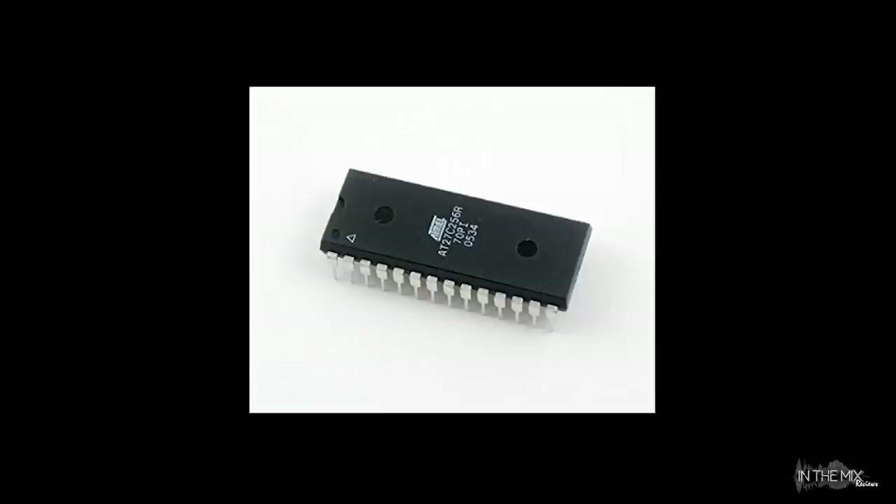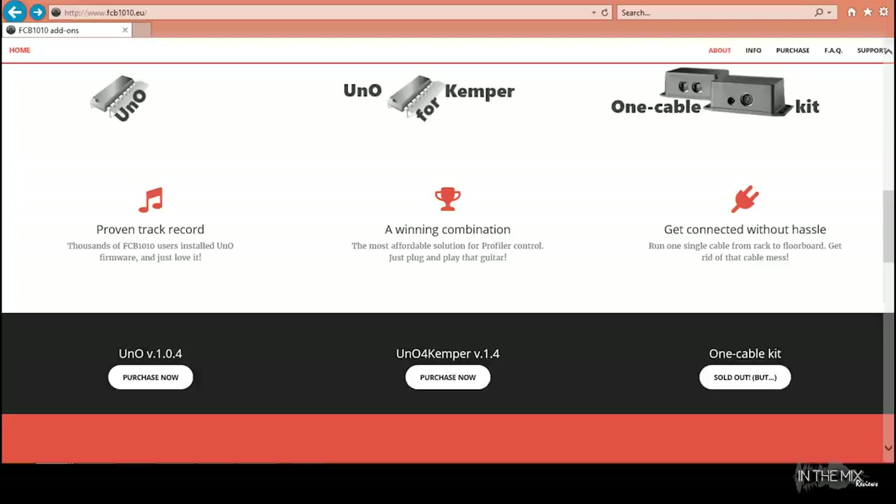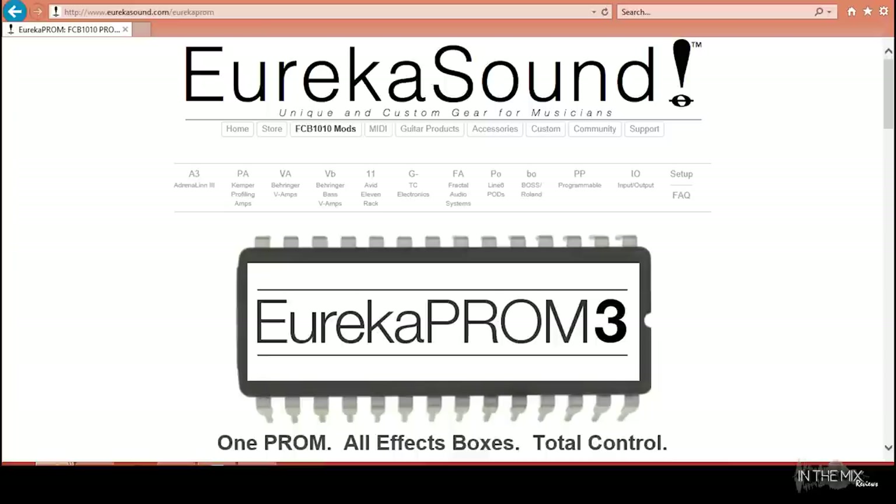There's no USB connection on this pedal, so there's no way of updating the firmware through a software installer. This unit's firmware can only be upgraded by replacing the actual physical chip. You would need to remove a number of screws and open the bottom plate to replace the chip, which is pretty easy to do. There are also a number of unofficial add-on kits and firmware chips that add additional functionalities not available through the factory model. UNO and Eureka are the two most popular firmwares that offer new or improved features.